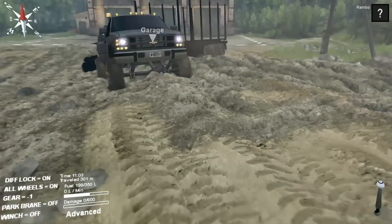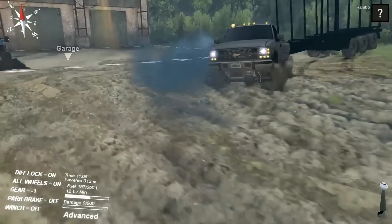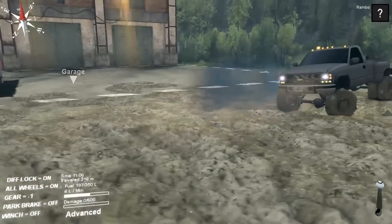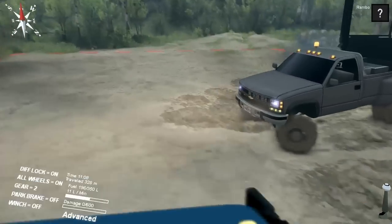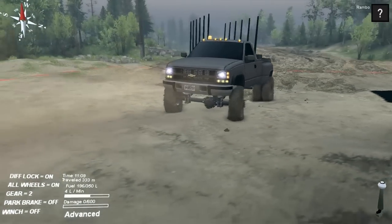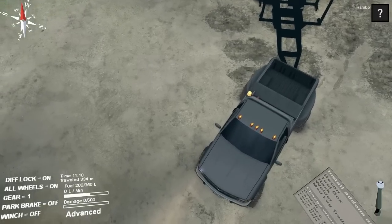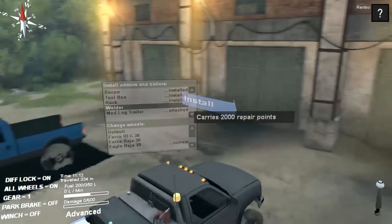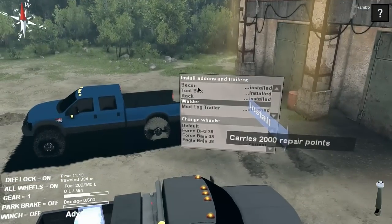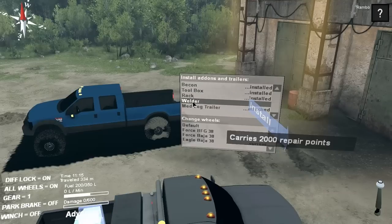I'll go through the add-ons with you guys — I can back this thing up to the garage. It's got a lot of power; I drove it around and as you can see it's a little muddy. I basically have all the add-ons on the truck right now. I've got a toolbox, rack, welder to fix things, and a log trailer which it seems to be pulling just fine.